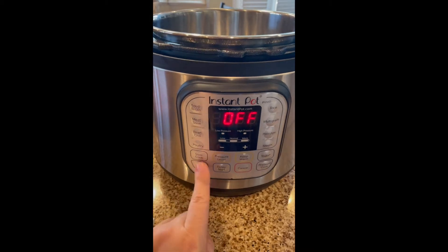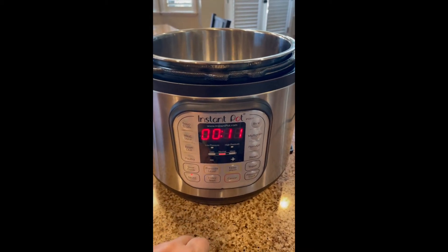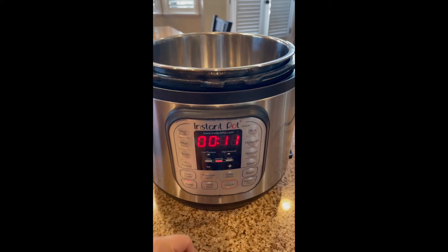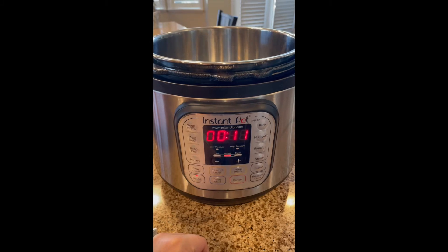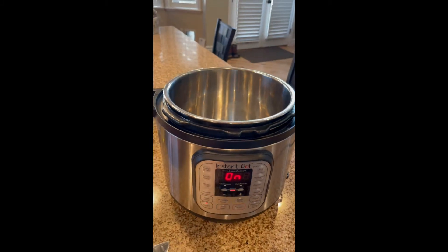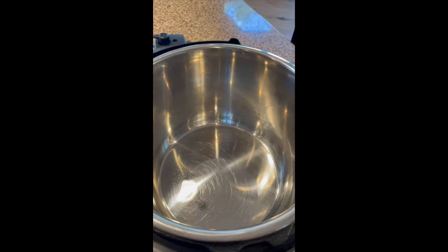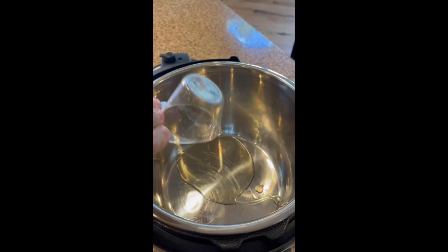The first thing we're going to do is select sauté on our Instant Pot. I just have it on 11 minutes, but it will accept that sauté mode, click to on, and it's going to start heating up that element. So as that's warming up,